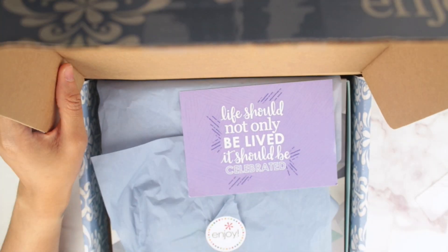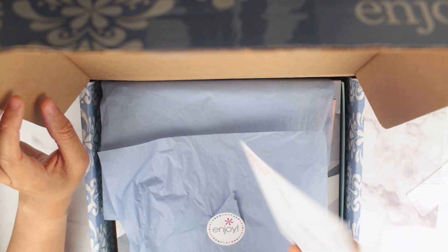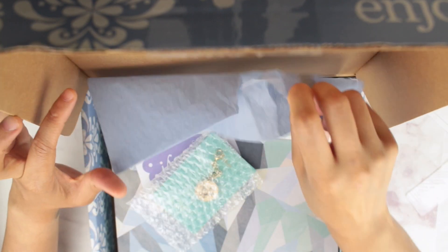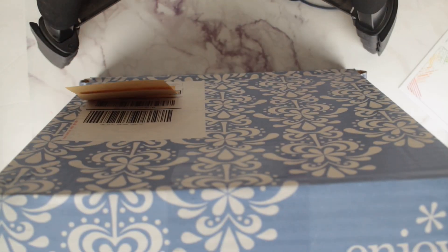Okay, so I did open this already. What you normally get is this postcard that you can send to somebody, and all of that. So it came with — let me take this out, we'll talk about this in a minute. Let's move the box over here.